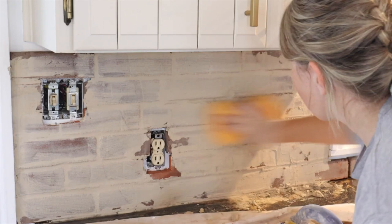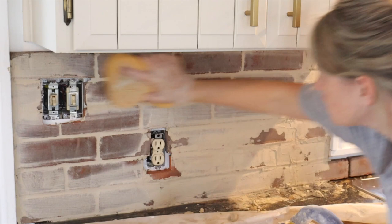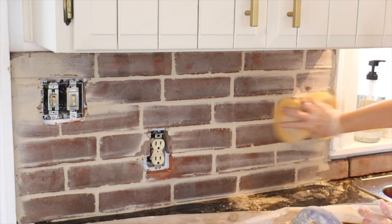When you're wiping away grout you want to make sure you do one pass with your sponge, flip it, and then do another pass. This will prevent you from moving the grout around into other areas. Rinse out your sponge and then come back and do the same process again until you've cleaned off all the grout from your brick.